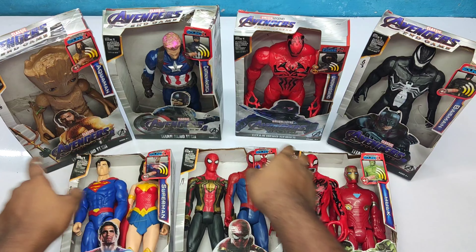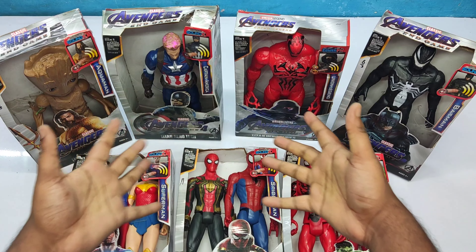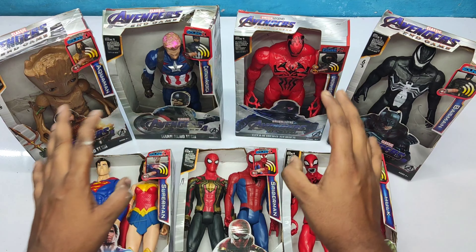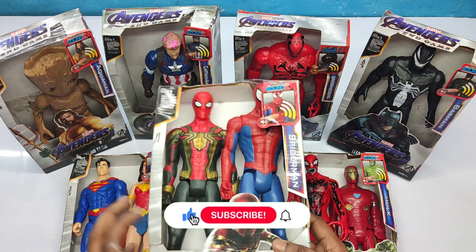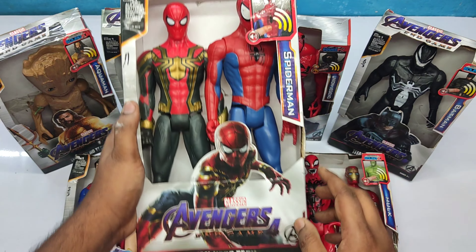Hello friends, welcome back to our channel. See very cool superhero action figures. Let's unbox them and see one by one. We have two superhero action figures inside this box. This is Spider-Man!